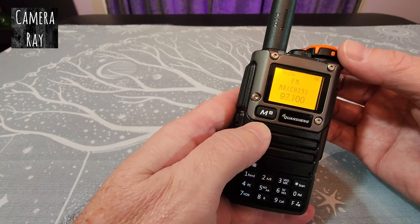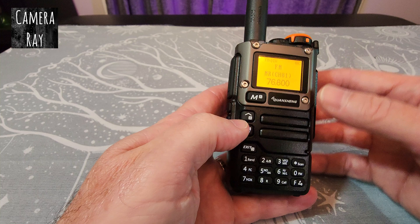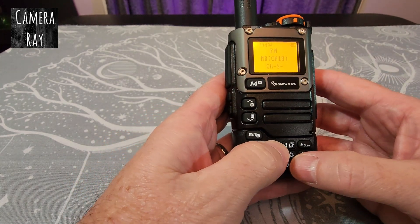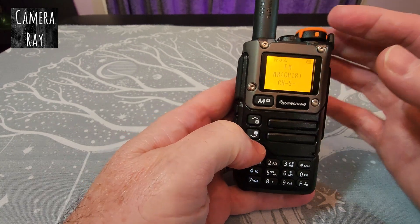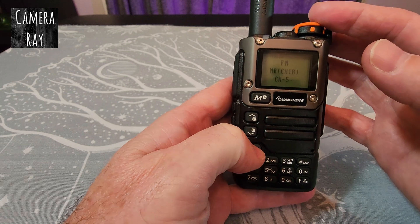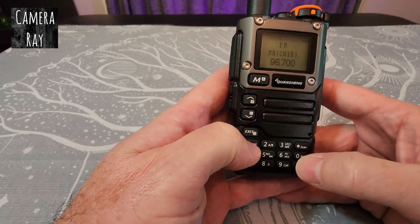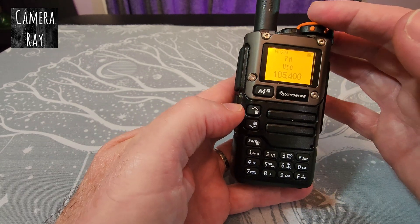If you want to manually put in a channel, typing it in will just think you're pushing a channel button and take you to one of those pre-saved channels. To get out of that but still stay in FM, click the function button and then one, and it takes you back to manual FM.